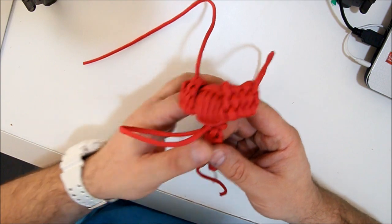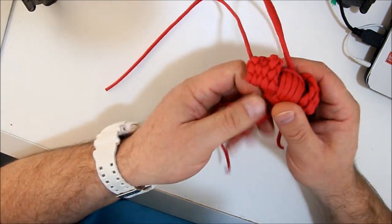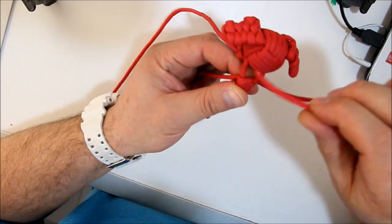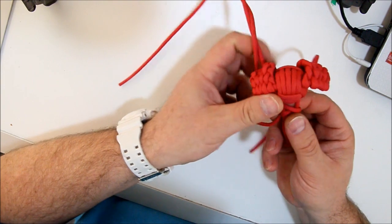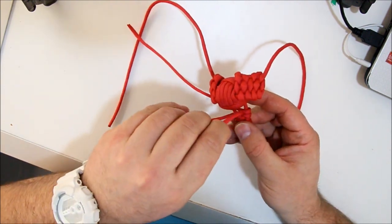If it doesn't work well for you, just put your fid on it. The other side, pull it nicely — it's easier. One last time, over and through, the other side, over and through.